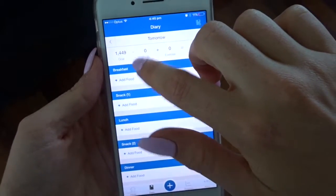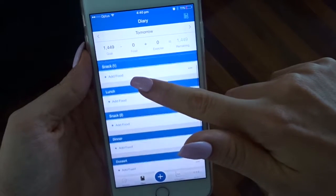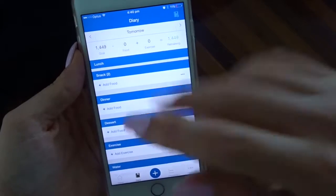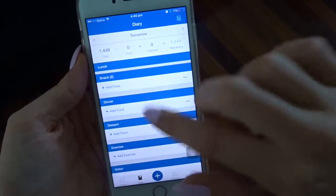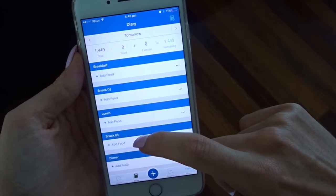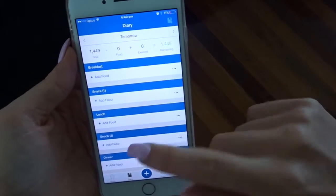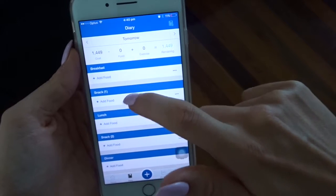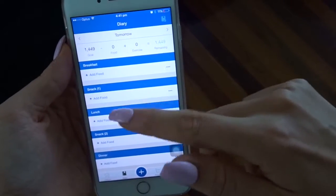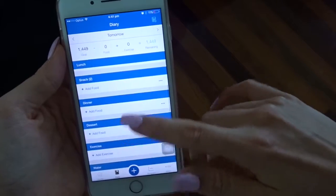So this is MyFitnessPal. As you can see, you've got your calorie goal. I'm currently reverse dieting so my calories are still low. I have set up breakfast, snack one, lunch, snack two, dinner, and dessert. Don't worry about entering your exercise — just absolutely ignore that because it will adjust your goals. When you first get the app it's not going to be set up like this.